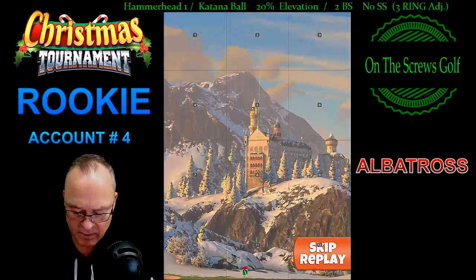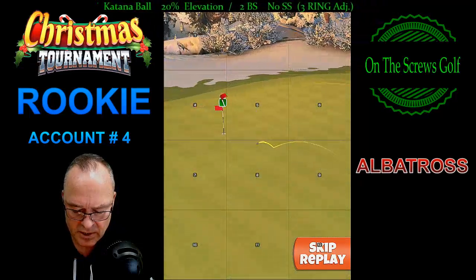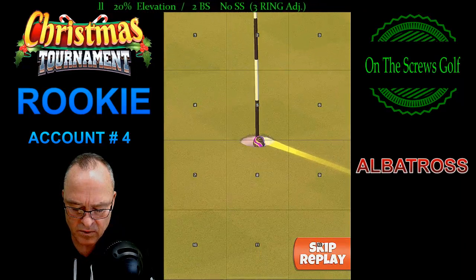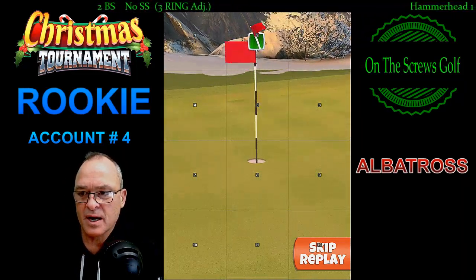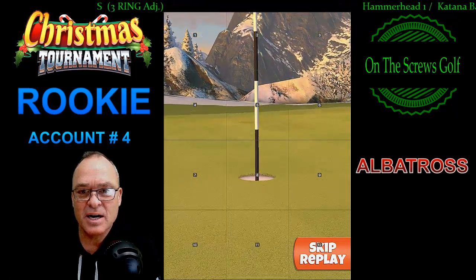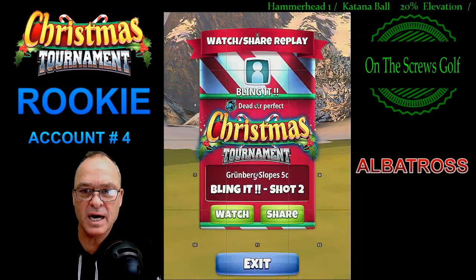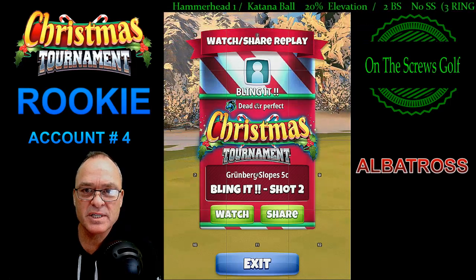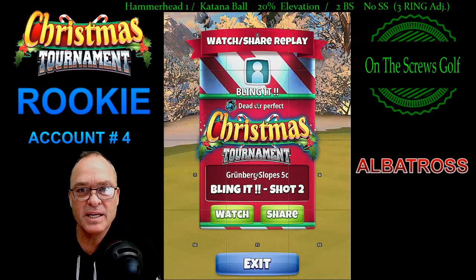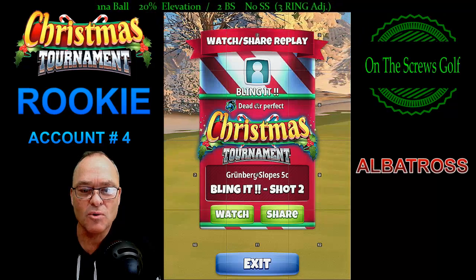You'll notice we do hit it perfect, and you'll see the end result which is an albatross — a nice gentle roll right into the middle of the cup. That's how you play hole number nine with a berserker: full overpower, full topspin, Christmas tournament rookie. If you're interested in albatross and you have the extra mile — six or seven — and a berserker to spare, let's go!